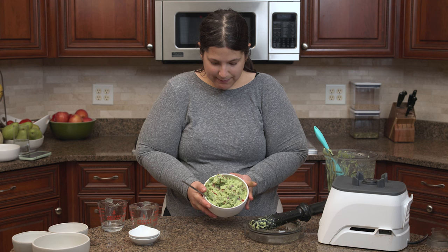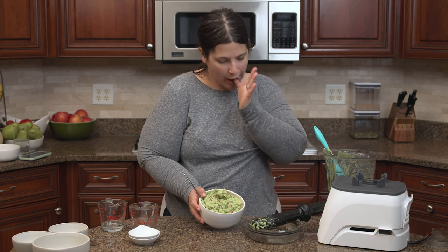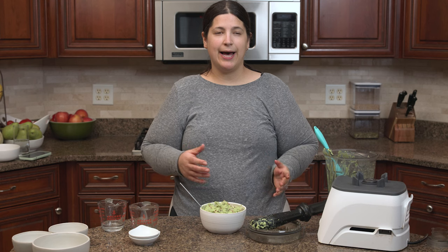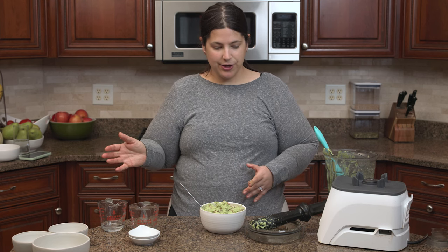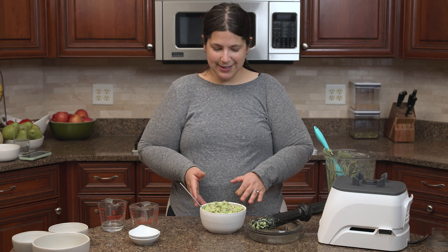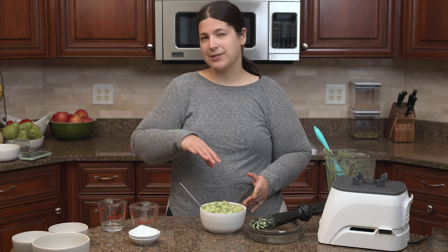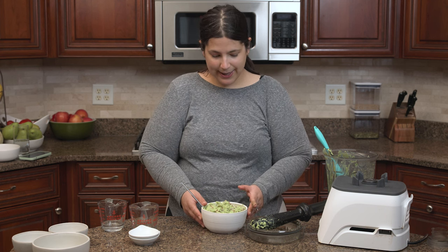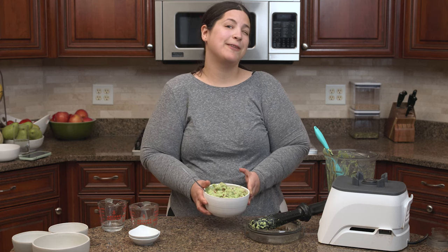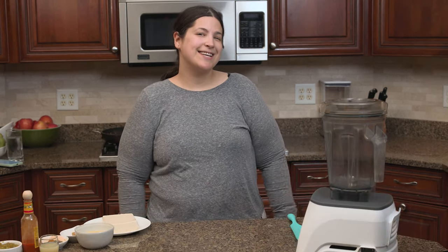There we go — I have my nice big bowl of edamame guacamole. If you wanted, you could add some black pepper, cilantro, or parsley. I'm going to leave this as is since there's already dried parsley in the recipe. I'm really excited to eat this, and I'm going to refrigerate it for later. So let's make the nacho cheese sauce now.